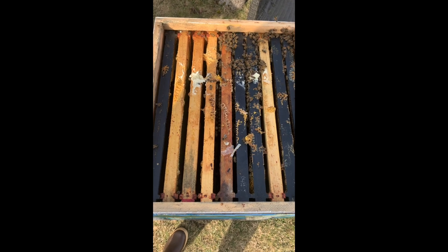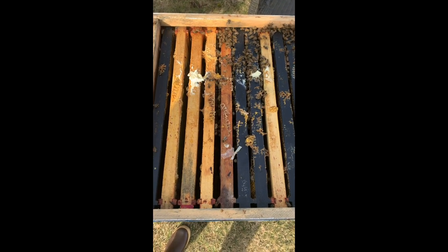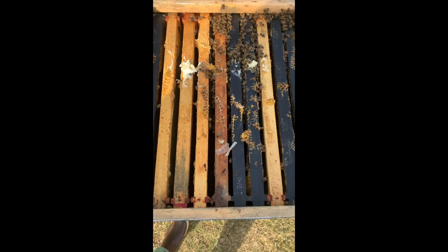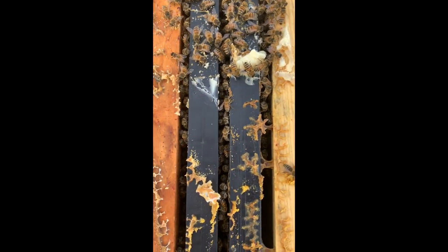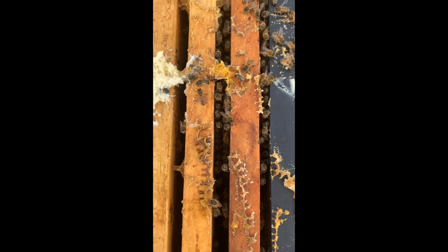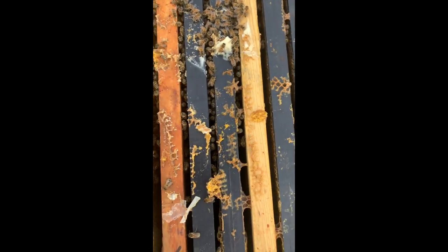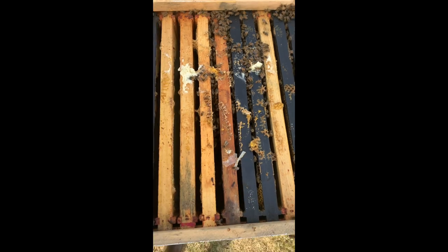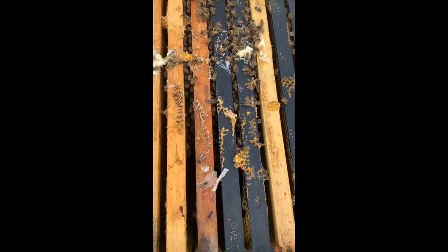Just to give you an idea of what I'm looking at as a weak hive - I've pulled the fondant and pollen patties off here, which is what some of the stuff left behind is. There's a little cluster there; there are more bees in there than it looks like from the very top. But they're really only on about three frames right now in a 20-frame box, so we need to reduce them down quite a bit.